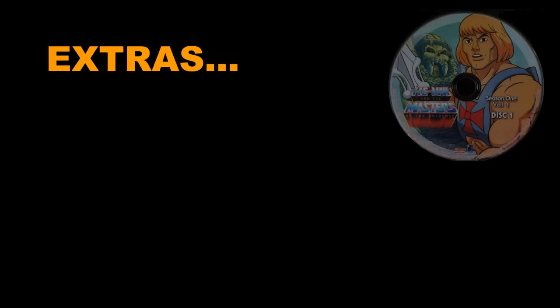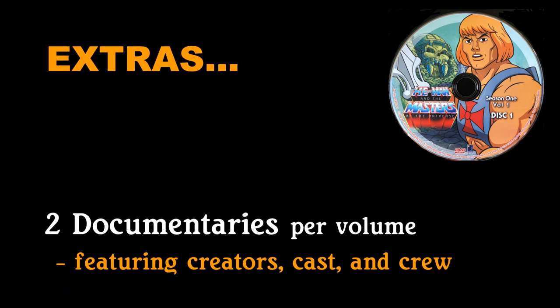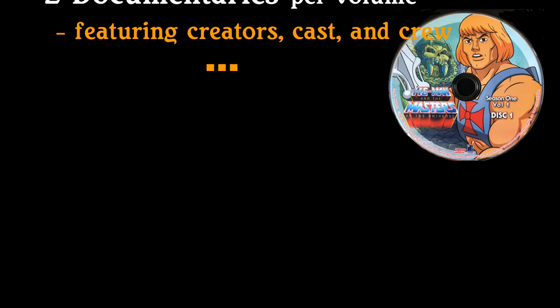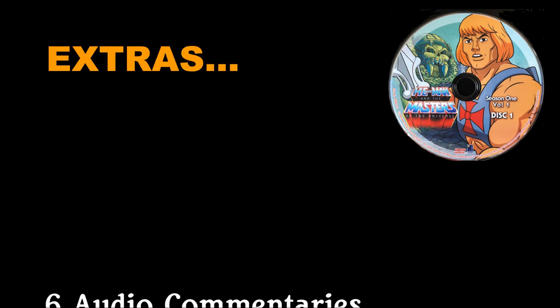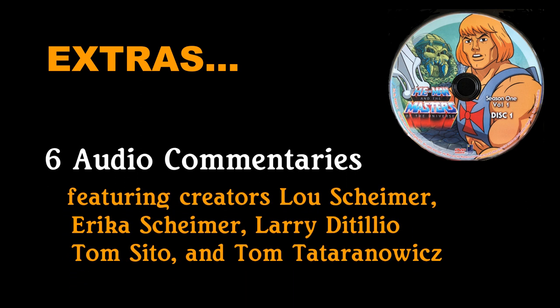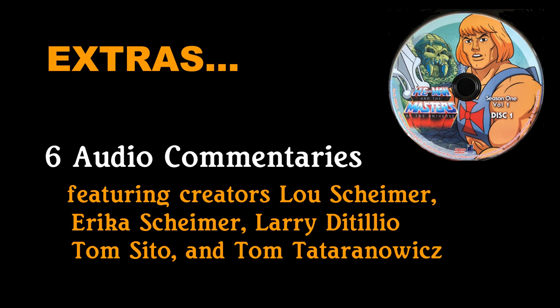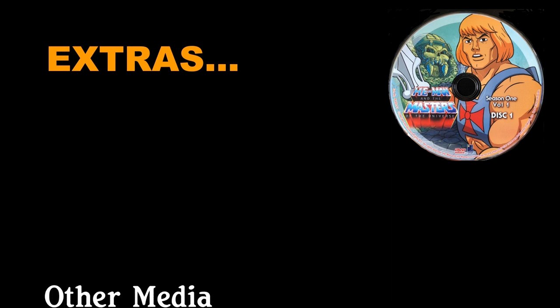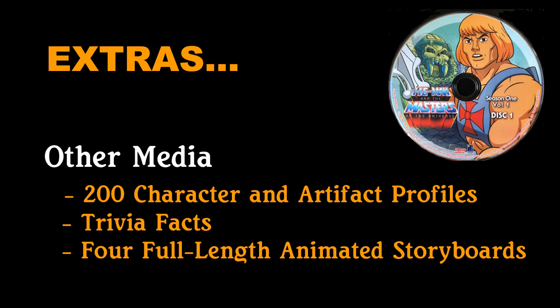For extras, there are two documentaries per volume that, coupled together, have a duration of about an hour. These include the creators and writers of the series discussing the creative process, series development, its fandom, and its effect on popular culture — these are must-watch to learn more about the series and how it came to be. There are also six full episode commentaries with series creators and writers Lou Scheimer, Erica Scheimer, Larry DiTillio, Tom Sito, and Tom Tataranowicz, which are chock full of interesting tidbits about the series and its development. There are also a total of 200 profiles of various characters and artifacts, trivia facts, and four full-length animated storyboards.